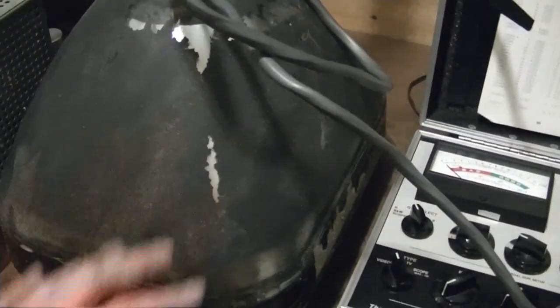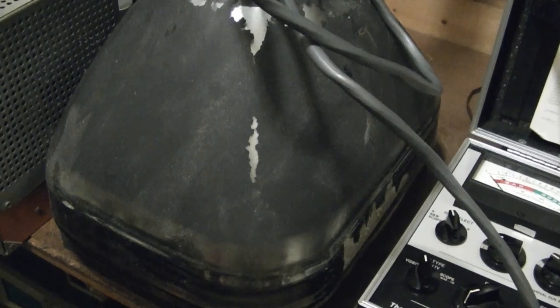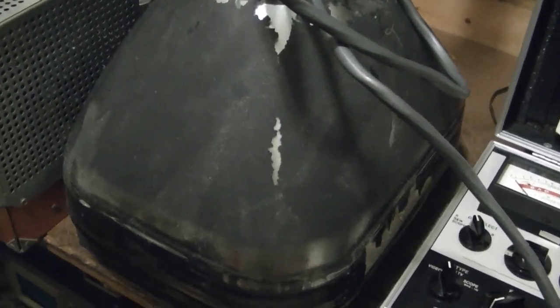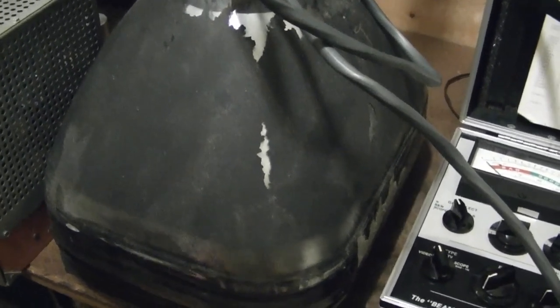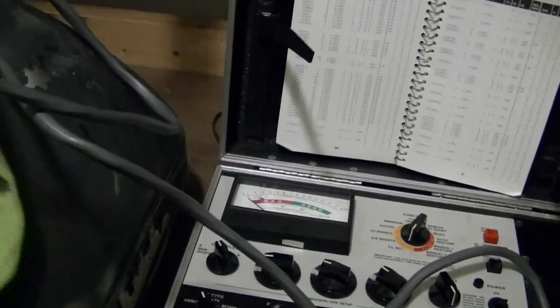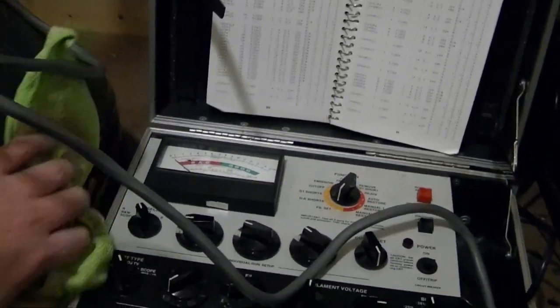And if you're wondering where I got this — one of the most prolific TV collectors out there, who shall remain nameless, kind of came out of seclusion and sold a few CRTs on eBay. I contacted him, and it turns out he had a few others for sale. So I got this along with a couple of 17BP4s.